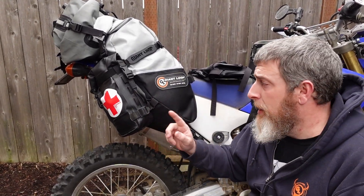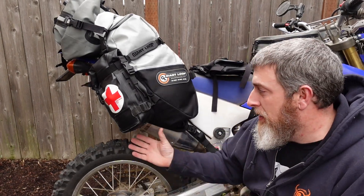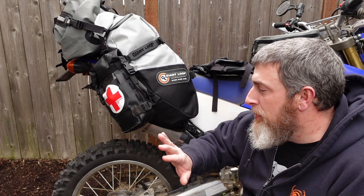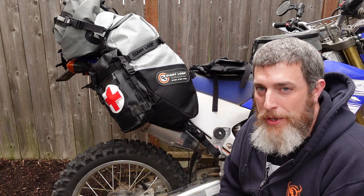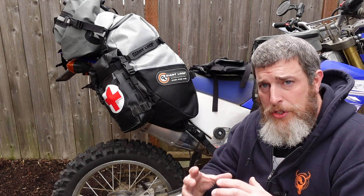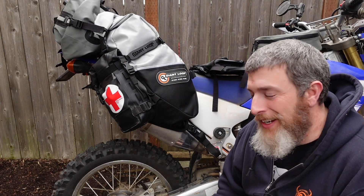This exact setup works on both the Great Basin and the Coyote bag, and it works on both sides — so that's additional storage for either side. I keep my first aid kit in this pouch and just move it from bike to bike. I do the same with my tire-changing kit — I can just put it on here and then throw it in my saddlebag when I'm riding my bigger bike. Those Possible's pouches are a great way to keep your discrete separate sets separate.